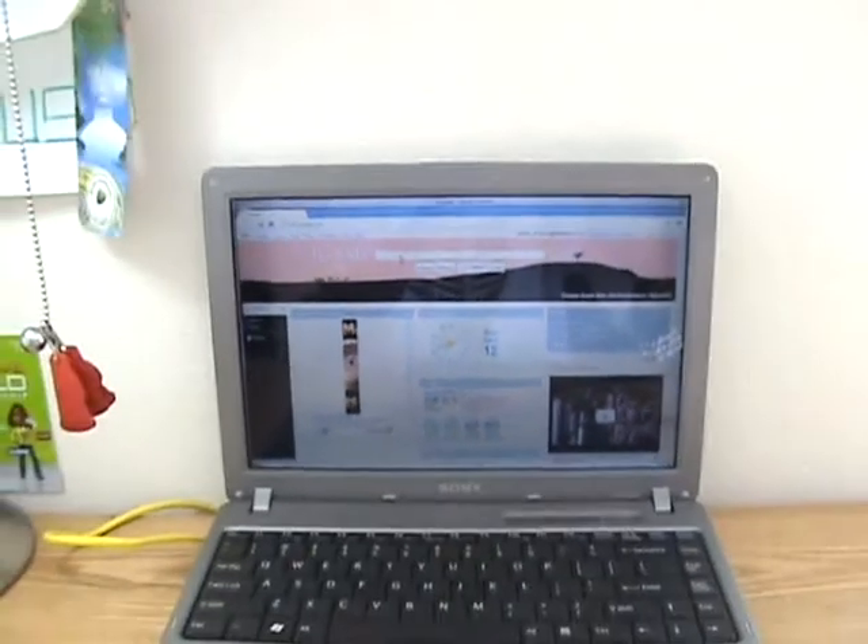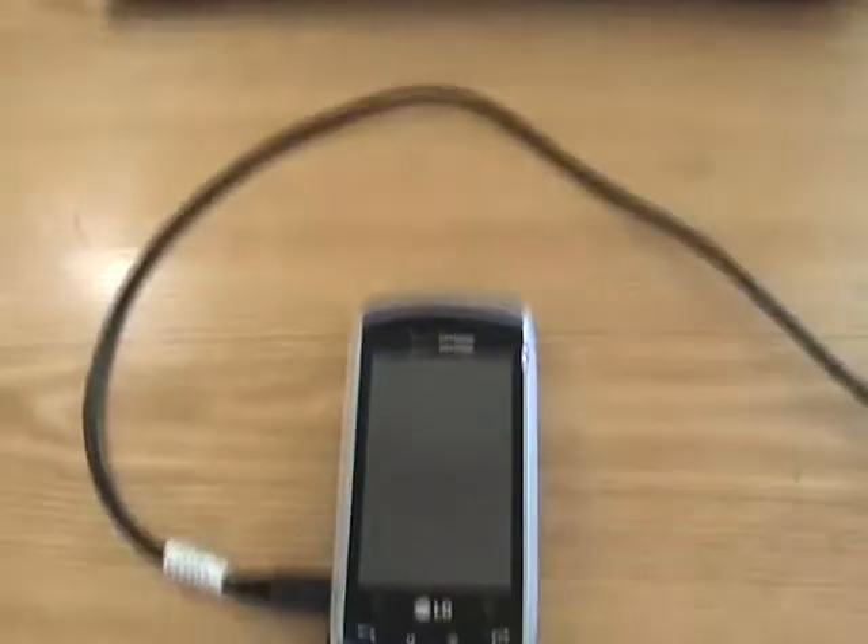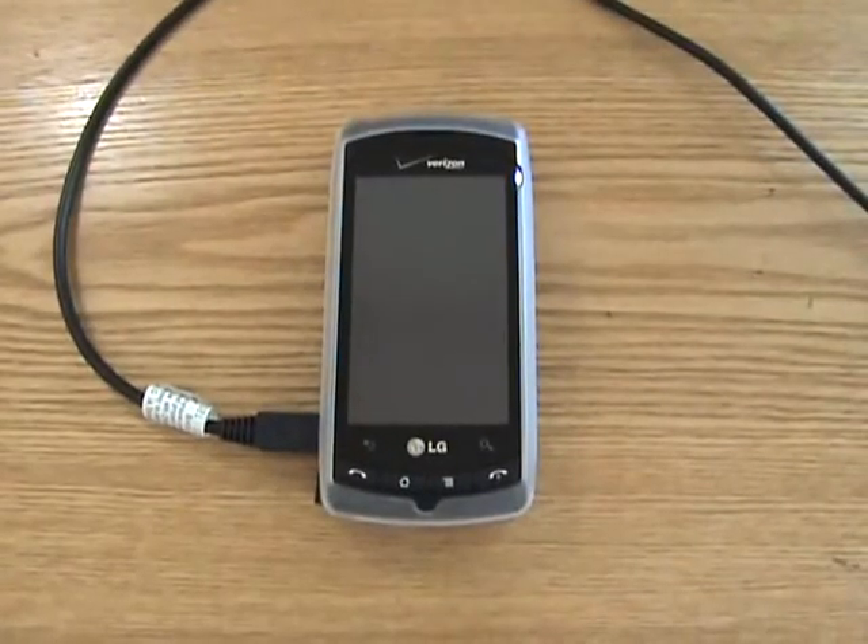But that's pretty much it guys. Today I showed you how to tether your Android smartphone for free.